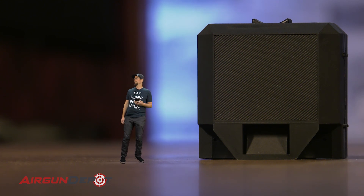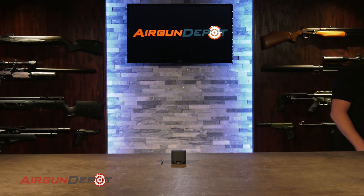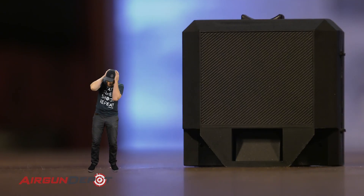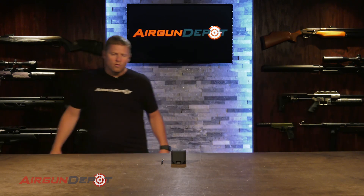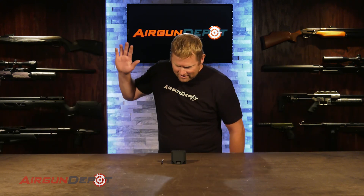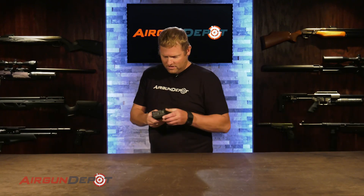Oh no. I should have paid two bucks and got the pro version. Travis! Where is he? Is he at the range again? Oh, mosquito. Got it. This is cool.